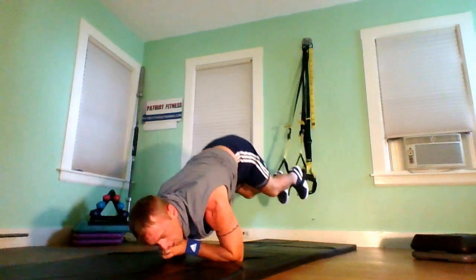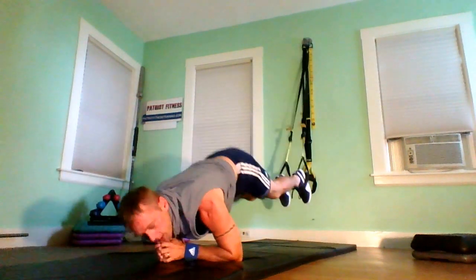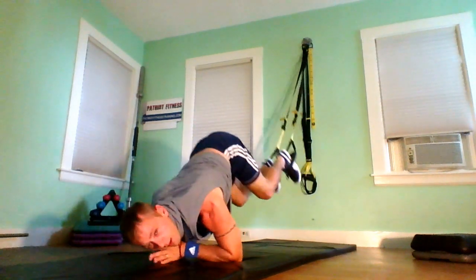Bring those knees in — really working the core today. Bringing the knees towards the elbows, squeezing it and holding it if you can. Don't let your hips drop down lower than that. That's bad. Keep them right here, just like that.